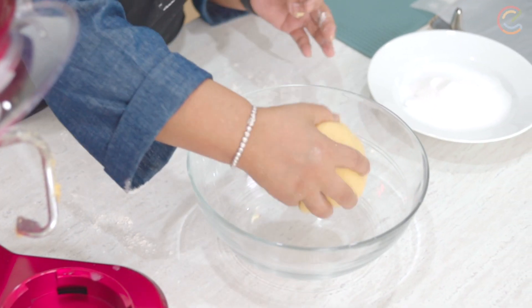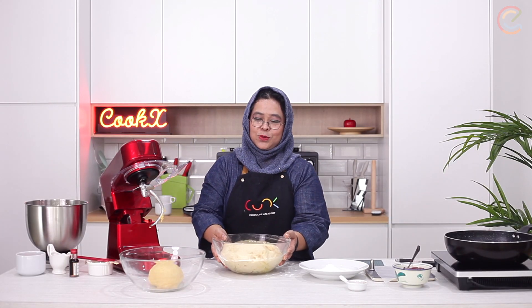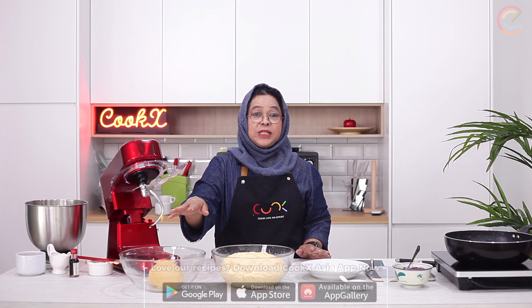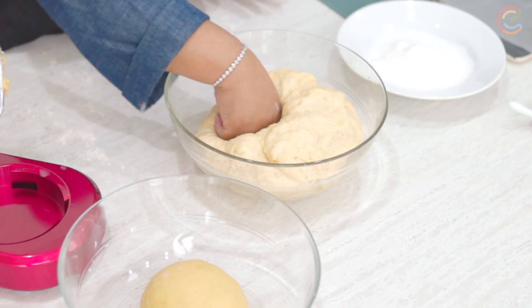So what I'm going to do now is put it in my bowl and set it aside for about an hour to two hours, depending on your room temperature. After two hours, this is what it should look like. You can see the difference in the size — it's important for you to take note that when you do it at home it should come up double or at least triple. So at this stage, what I'm going to do is punch it down.